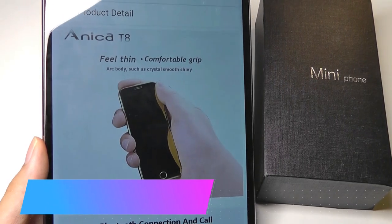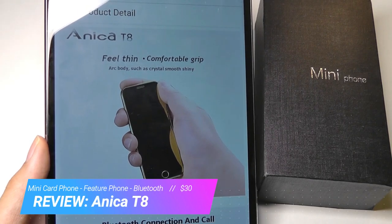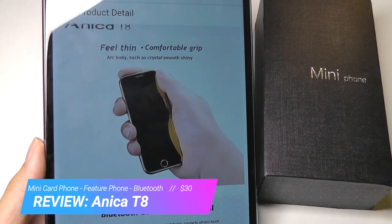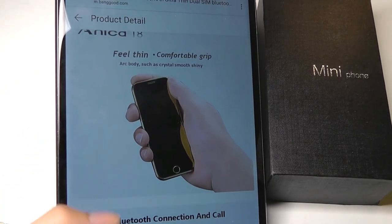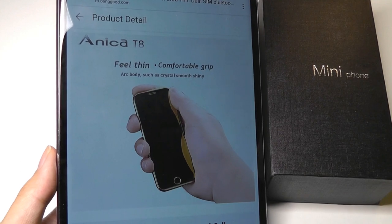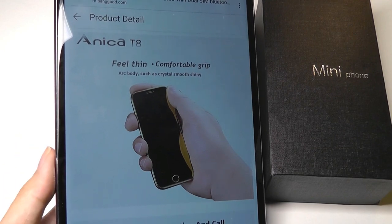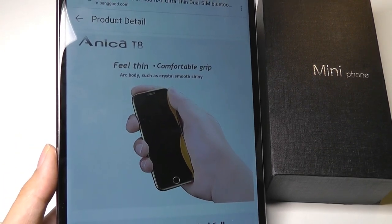Hey y'all, here at OSReviews, watching our hands-on review of the Anika T8. This is called a mini card phone, and it's one of those extremely slim feature phones. It's really basic and pretty much only makes phone calls. Could be an interesting backup phone though, just something to have for emergencies, and also could be a companion phone because of how cheap it is. It does have built-in Bluetooth, so it can connect to your regular smartphone and becomes kind of like a detached smartwatch.